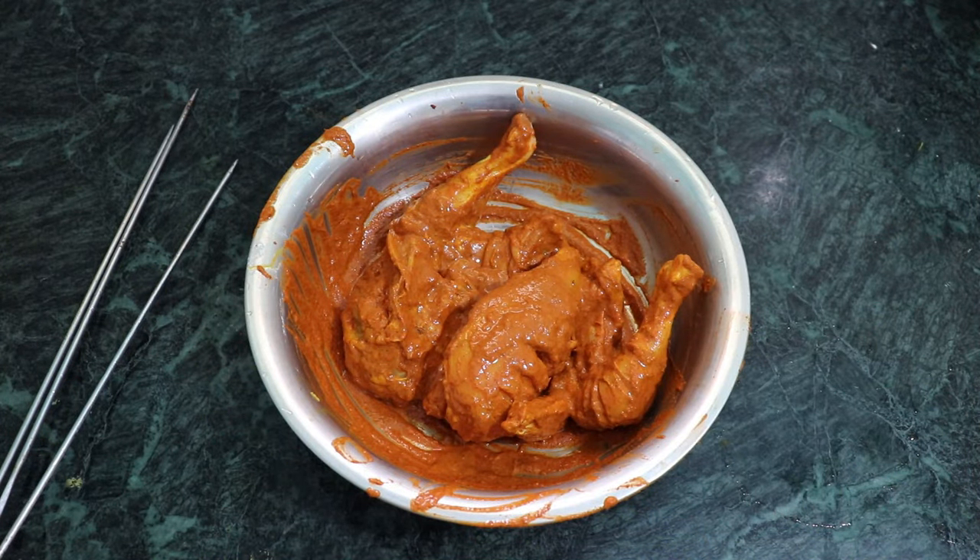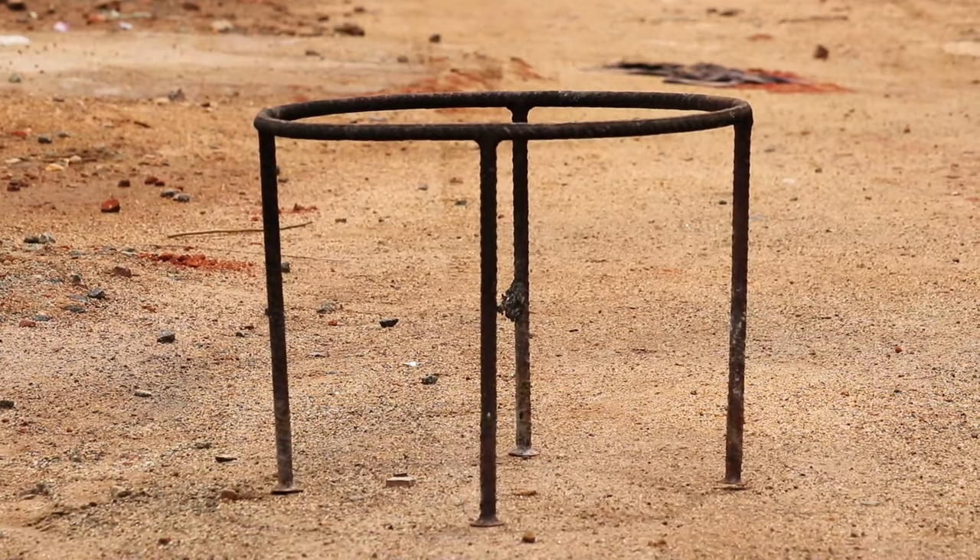Jamaican chicken grill — it's ready. Also, this is the pineapple sauce as well. Now we can make some more curry again.